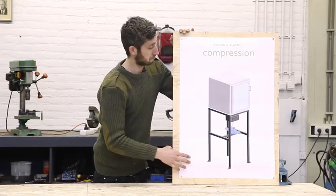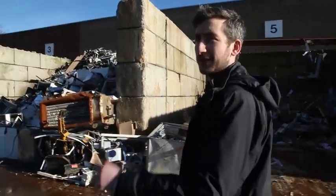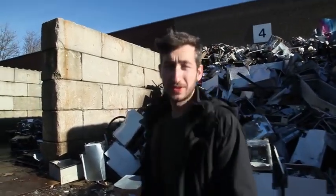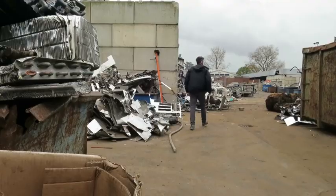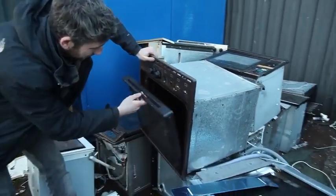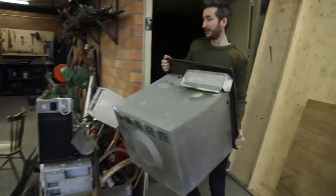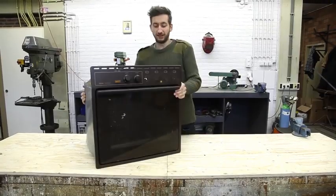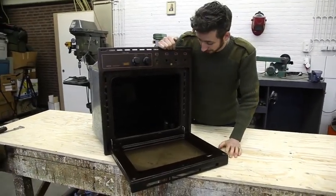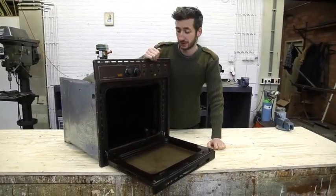The first thing we're going to need is an oven. We're currently at the scrapyard which is a great way to find an old oven. They're like everywhere, you can find these old electronics which are still pretty good to use. We found one. These things are a great starting point because they already have all the insulation and the heating elements. We just need to modify and strip it down so we can use it.